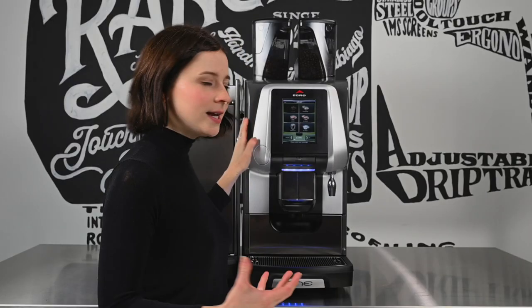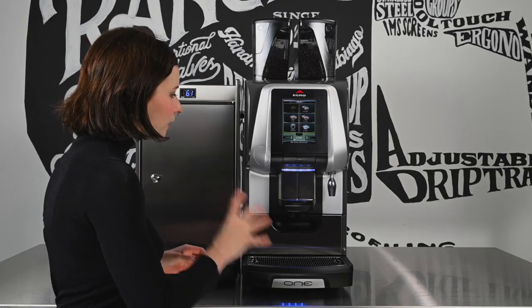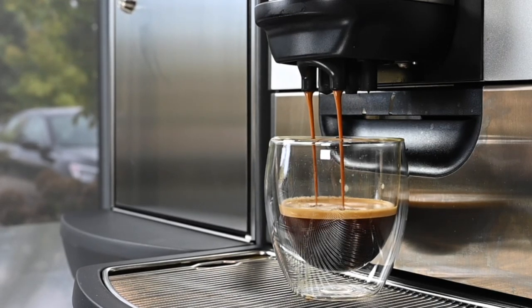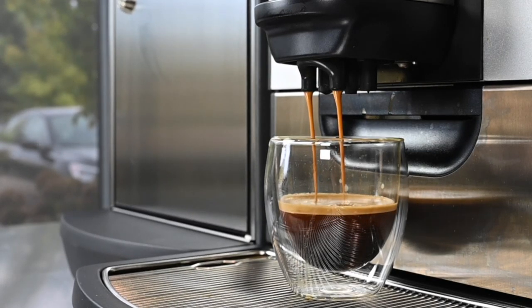With touchscreen and keypad variations, this one is a perfect machine for a stacked coffee bar. With a touch of a button, a barista can deliver an espresso or a steamed milk drink at your exact spec every time.